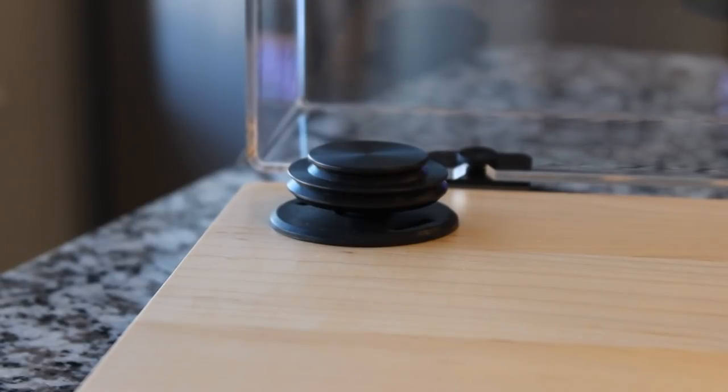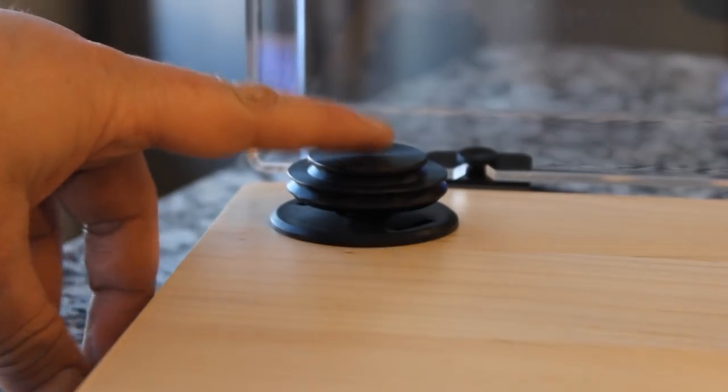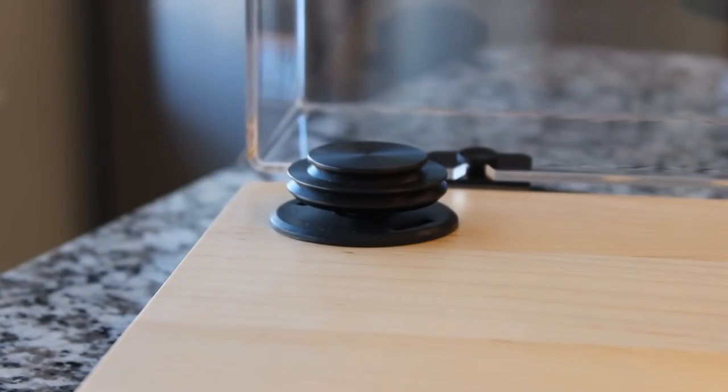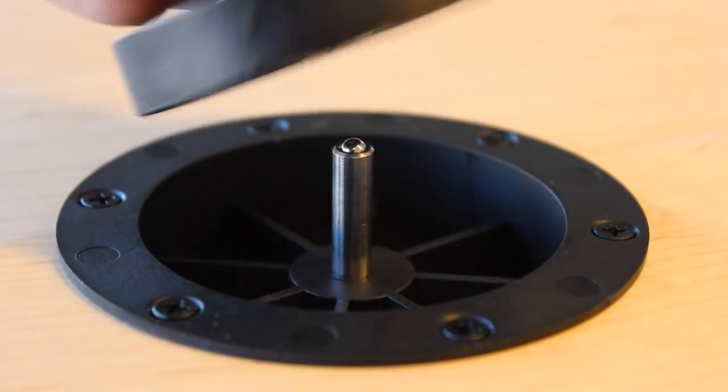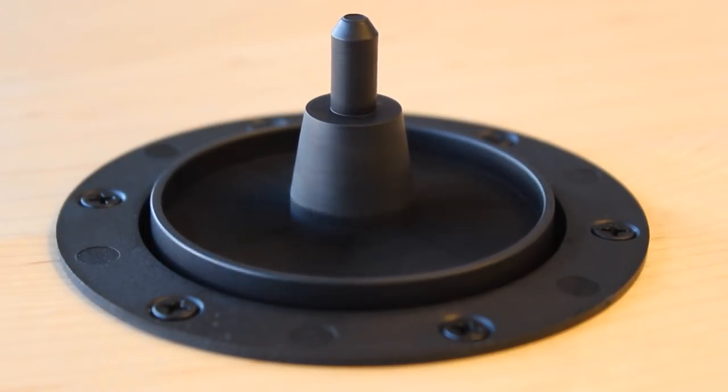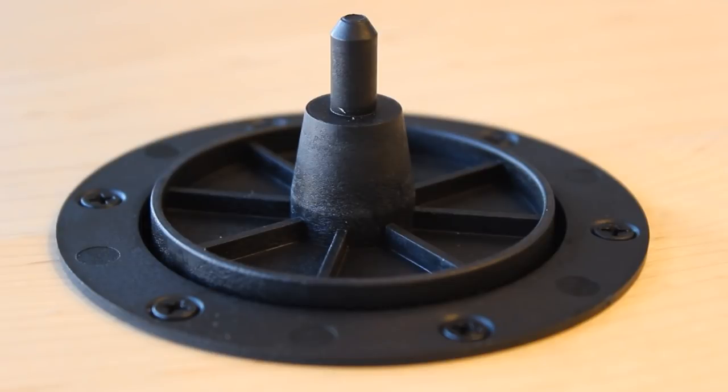On the subject of how they give you so much turntable for so little price: one way is the motor, which is underneath this pulley here. It comes from a motor company that produces motors for some of the world's top-end turntables. U-Turn buys them in bulk, quality-controls them in-house, and puts the best of the best into these turntables — passing those savings on to you. The nylon main bearing is a very high-precision, high-yield product, and the inverted bearing does a fantastic job and will give you years of enjoyment.